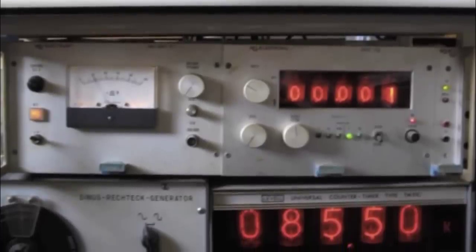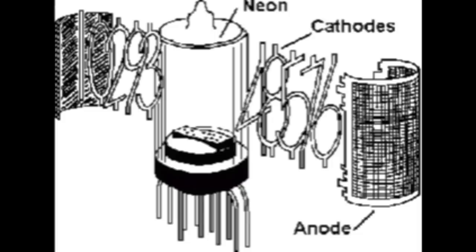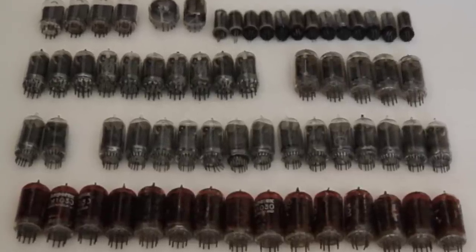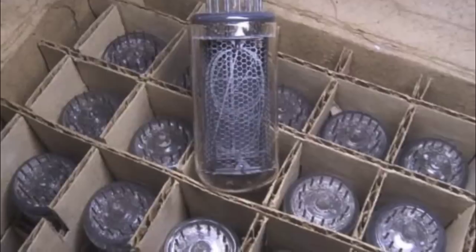It's a glass vacuum tube with all the numbers displayed on individual filaments inside. These light up when a voltage is applied to the pins on the bottom. Amazingly, this old 1960s technology was still being manufactured in Russia in the 1980s, and that's where a lot of the current supply comes from.